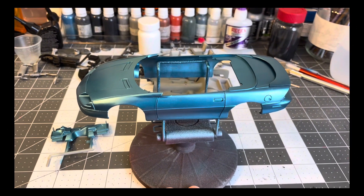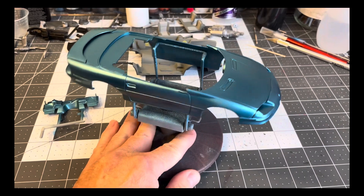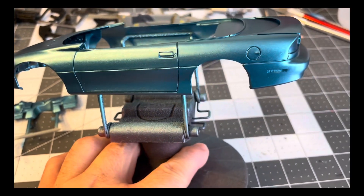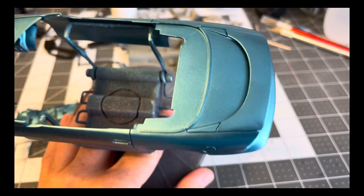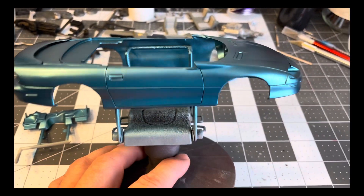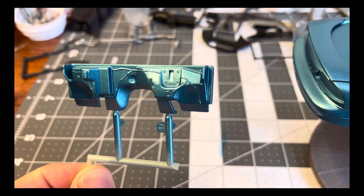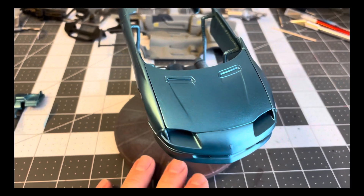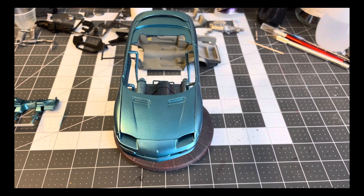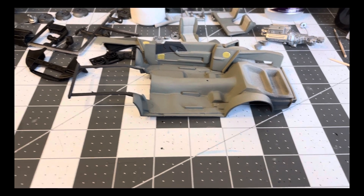I got the Topaz done on the Z28 here. There's about five, maybe six coats, starting light and building it up a little bit. Got the firewall done too.